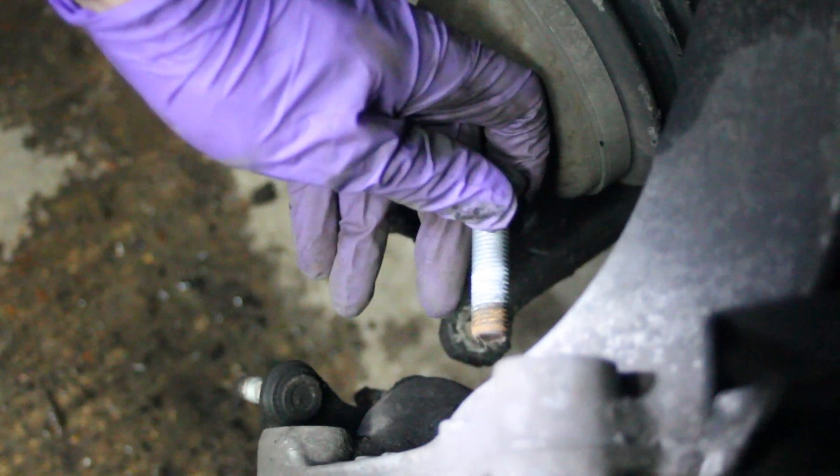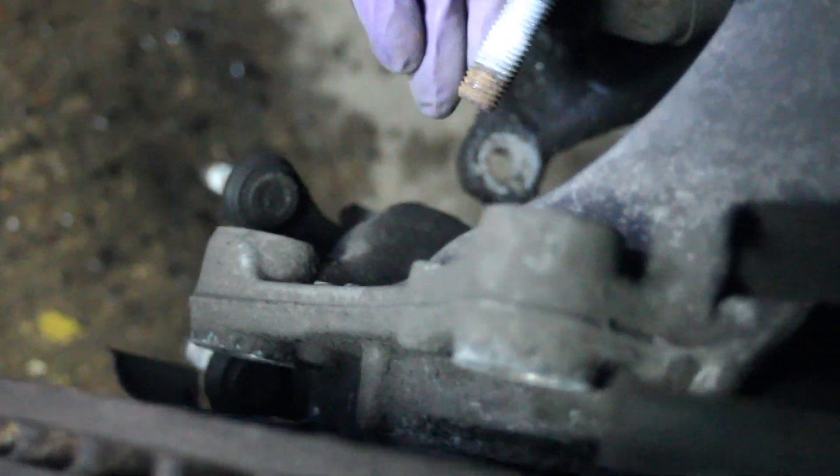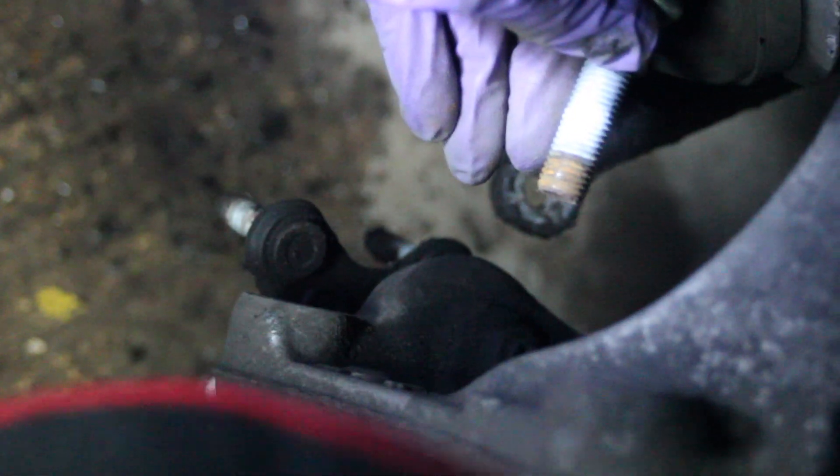There's then four splines that come out — you can see the others down there. There's three already out and then this one has just been removed, and that's from the back of the plate just there.